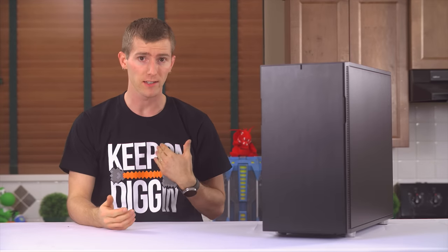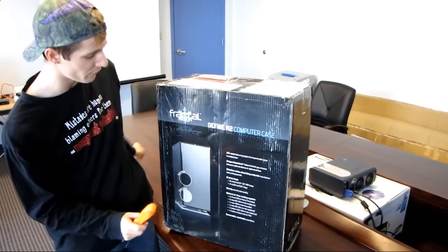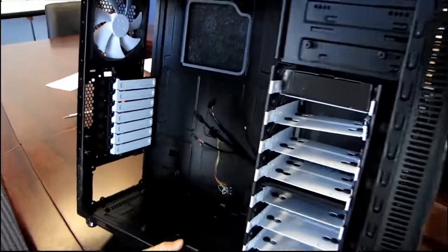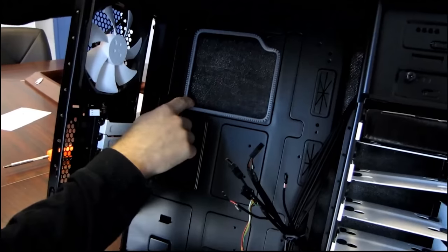The first Define series case from Fractal Design that I checked out, the Define R2, was that four years ago? Time flies. Anyway, it delivered what was at the time a great mix of features for the price and built-in noise dampening, which is a really solid value add.